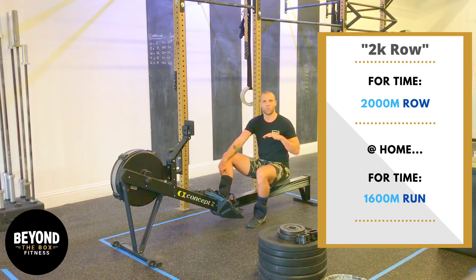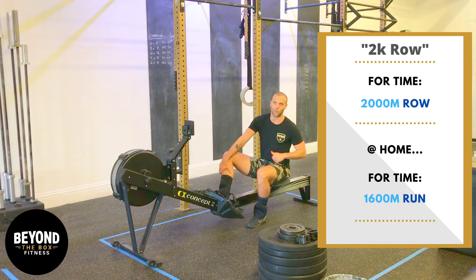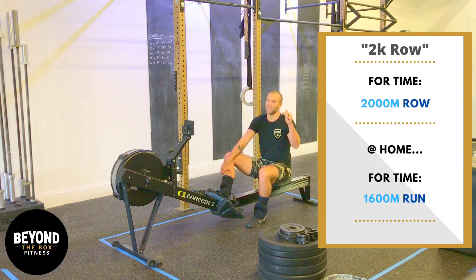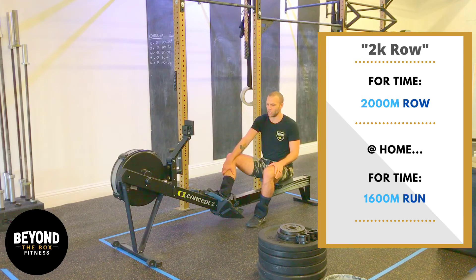Last Friday we had a barbell-only workout. Just a few of you came in, so that was your chance to get a lot of barbell in. Today it's all about the row. We're going to really test your conditioning and we're going to go after it.